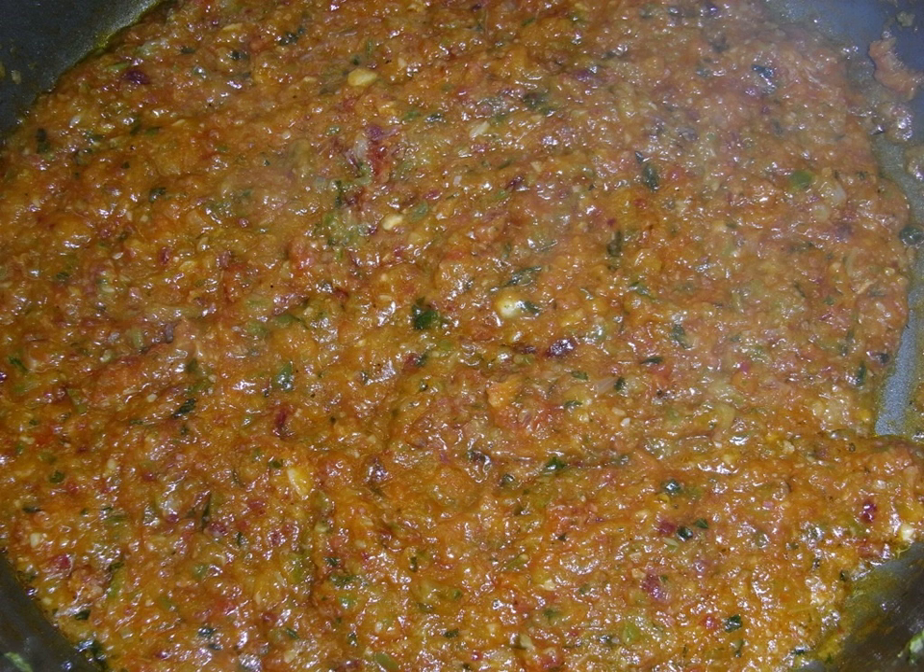Sofrito is a sauce used as a base in Spanish, Italian, Portuguese and Latin American cooking. Preparations may vary, but it typically consists of aromatic ingredients cut into small pieces and sautéed or braised in cooking oil.